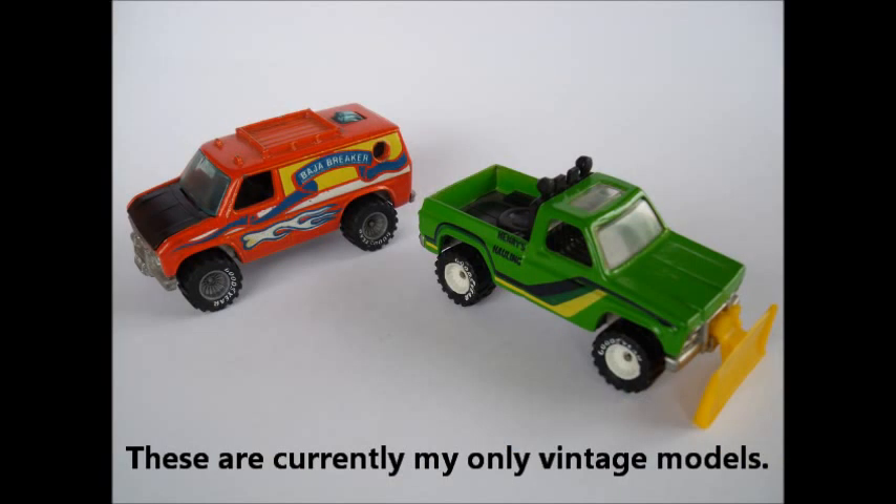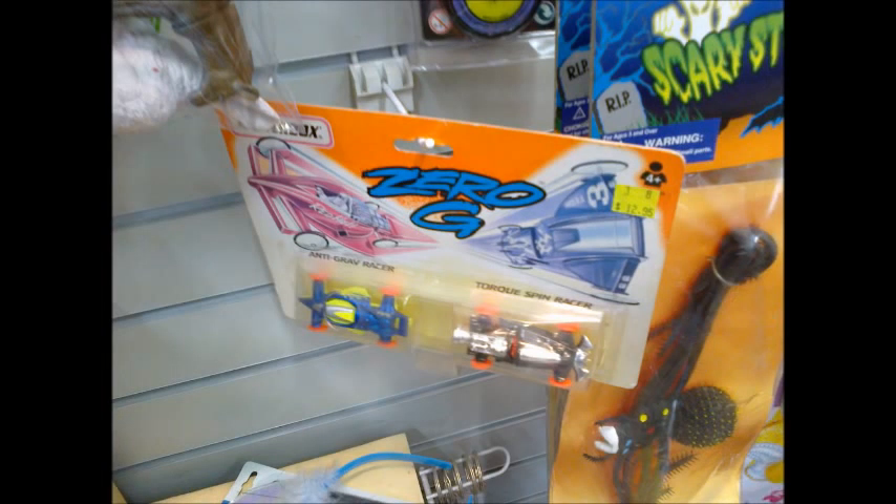I went to a couple of shops out of town on the weekend on the search for vintage Hot Wheels. At the first shop, which was a fairly dated stationery shop, they had this very old Matchbox Zero G set with sun-faded packaging hanging on a peg at the rear of the store, copyrighted in 1994 — making this set 18 years old.